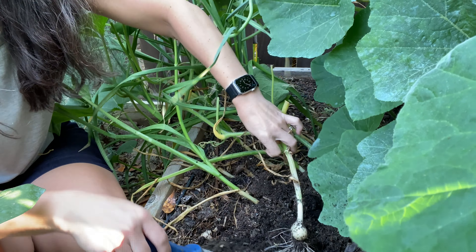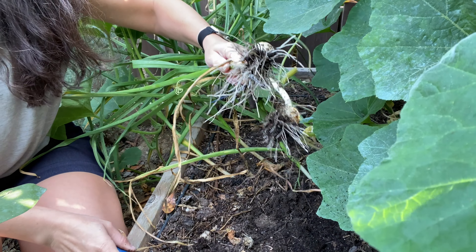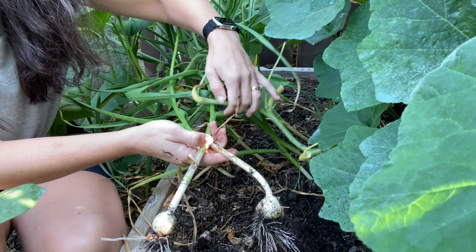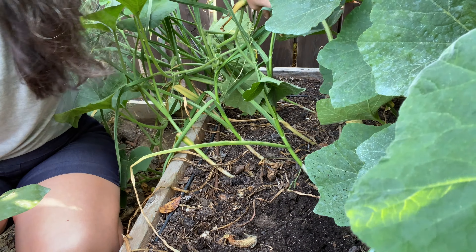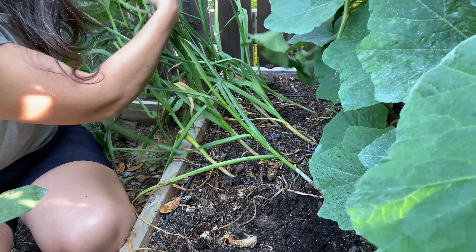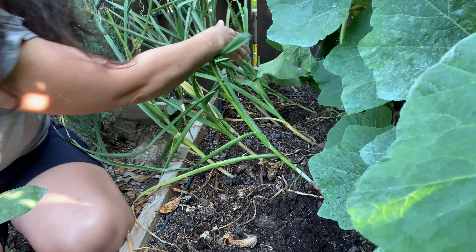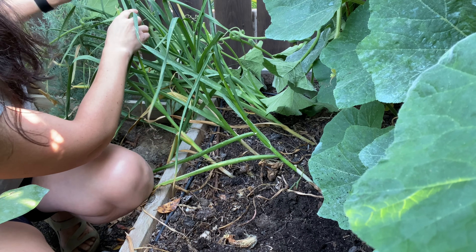I'm not expecting much from this harvest of garlic this year because it just hasn't had the ideal conditions, but at least it will give me some. I'm still debating if I'm going to try and reuse some of these cloves to replant this year, which is what I usually do. These are just cloves from my own garlic stash that I've harvested in past years. But I think I might just start with new garlic this year because it just seems like this hasn't had the best start to its life.